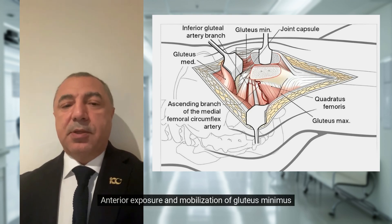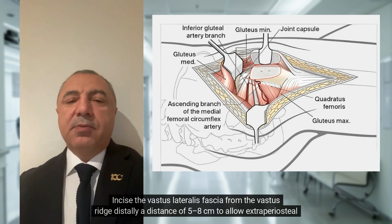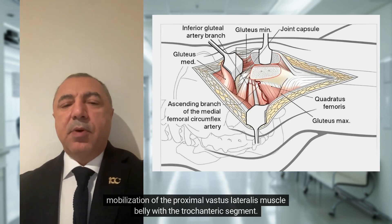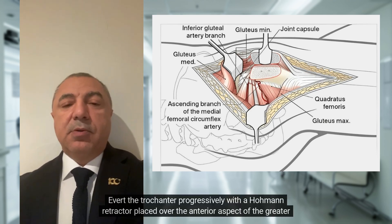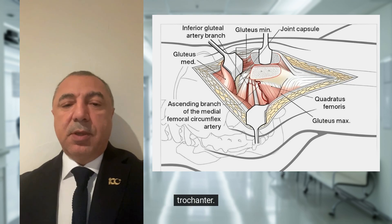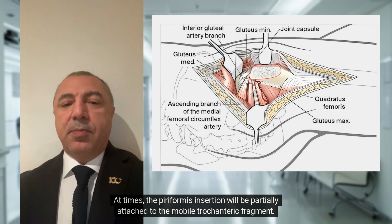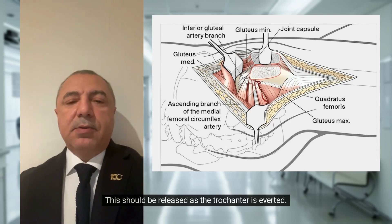Anterior exposure and mobilization of gluteus minimus: incise the vastus lateralis fascia from the vastus ridge distally a distance of 5–8 cm to allow extraperiosteal mobilization of the proximal vastus lateralis muscle belly with the trochanteric segment. Evert the trochanter progressively with a Hohmann retractor placed over the anterior aspect of the greater trochanter. Now release the small remaining gluteus medius attachment to the intact trochanteric ridge. At times, the piriformis insertion will be partially attached to the mobile trochanteric fragment. This should be released as the trochanter is everted.